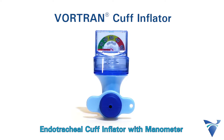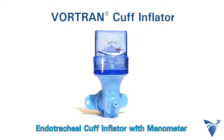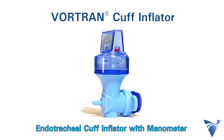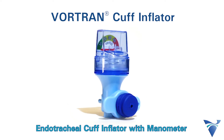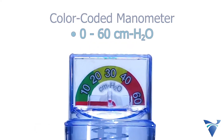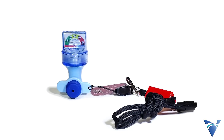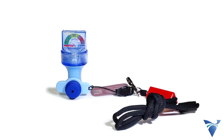Vortran Medical presents the VCI, an endotracheal tube cuff inflator with manometer. The VCI is an easy, accurate, and economical solution for intra-cuff pressure regulation. It features a color-coded, easy-to-read pressure manometer. Its compact size makes it convenient to attach to a lanyard or place in your pocket.